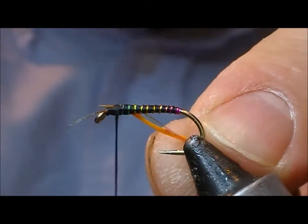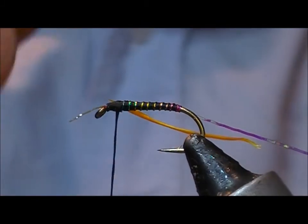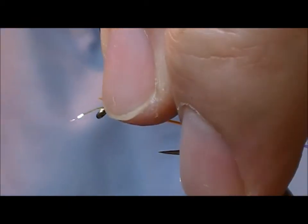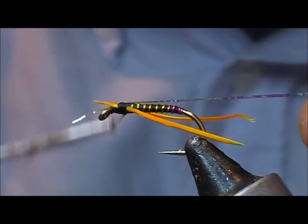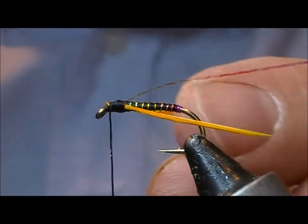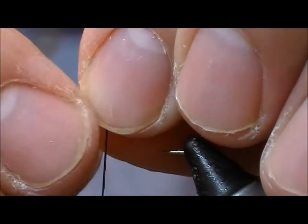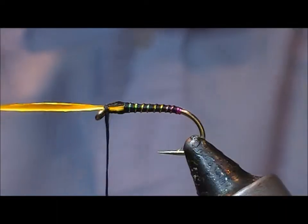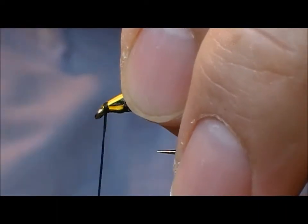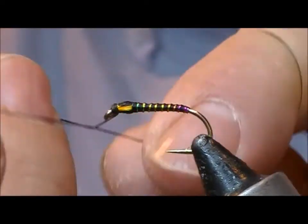I'm going to tie these biots in, pointing them rearwards. I'll pull them on top and then trim off the excess. Now I'm going to fold all this stuff — the biots and the mirage — forward, fold the back of them, and finish this off.